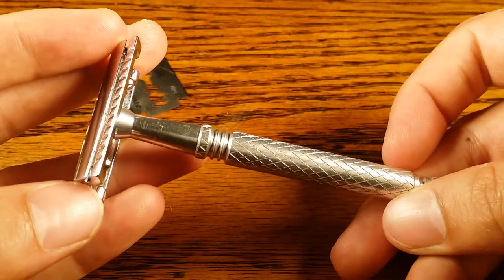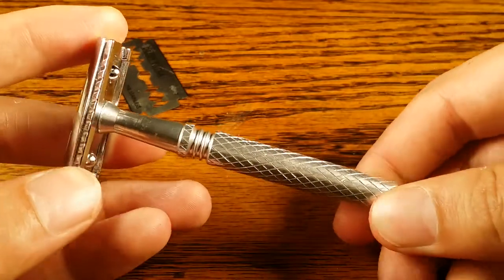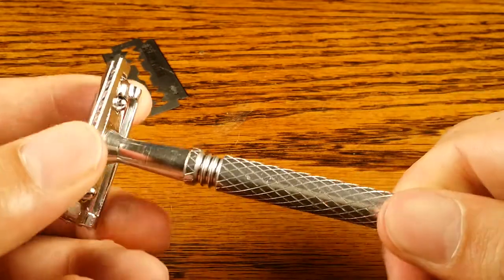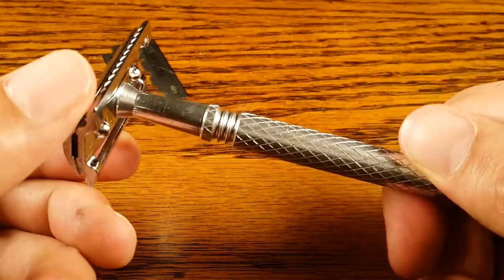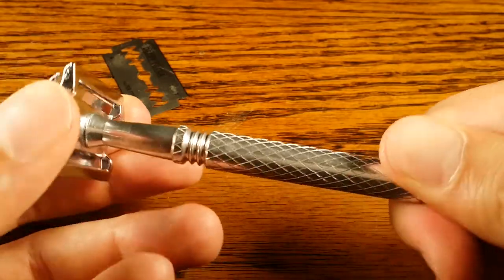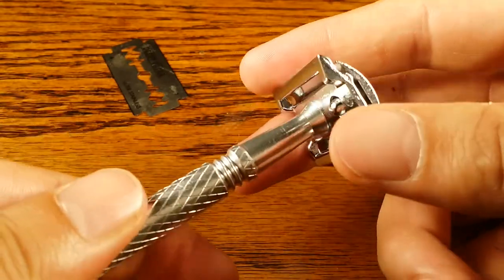So this is my review of the Lord L6 three-piece safety razor. For $10 it's not that bad, but there are a lot of things I wish they did better. There are options in the same price range — ten to fifteen dollars — that are better in my opinion, like the Weishi 9306, which is about $15, is a butterfly open, and I think it shaves better with a lot better qualities than this one. Let me know what you guys think in the comments below and head over to primandprep.com for more safety razor reviews and male grooming tips. Subscribe to my YouTube channel if you like this type of review — thanks guys, bye.